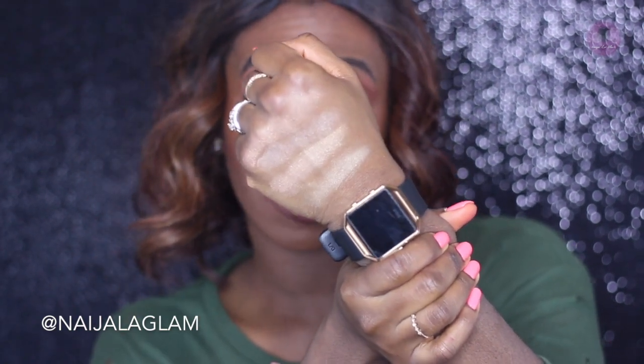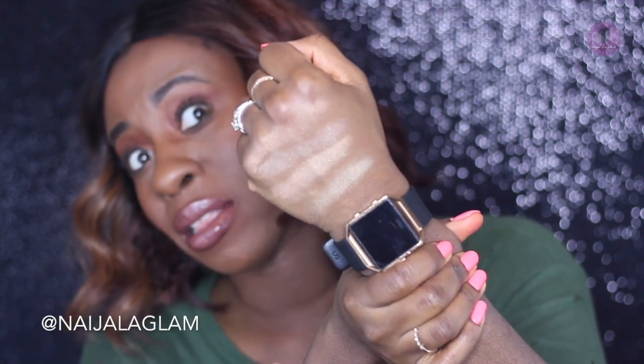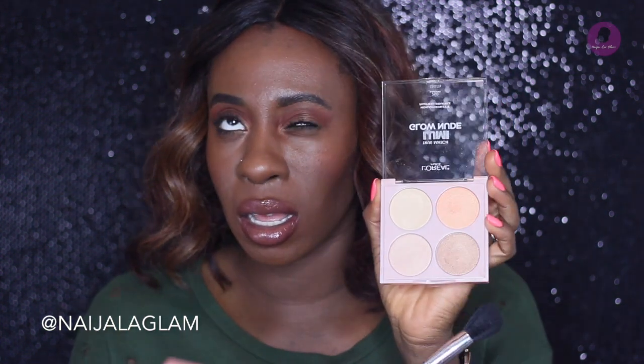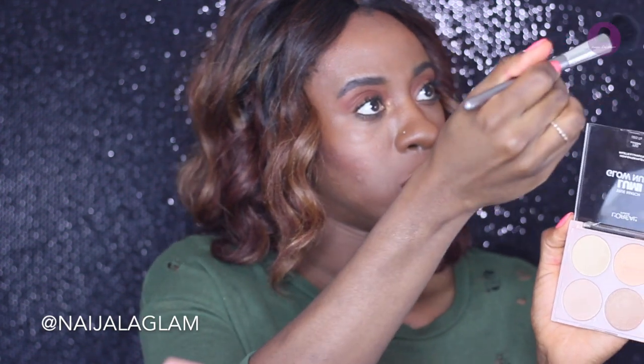So we've got Starlight, Sun, Dawn, and Saturn — Saturn's the last one. These aren't swatching too bad, they're glowy, but the true test is to see how they are on the face. On my hand they swatch a little chalky, but that doesn't necessarily mean they'll swatch that way on my face. I'm going to use Saturn first — I feel like it's the one that would compliment my skin tone the best.